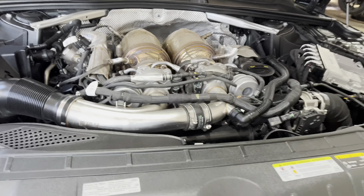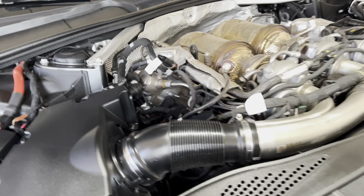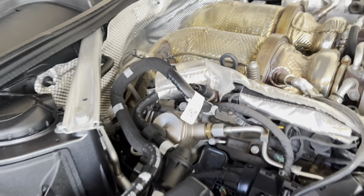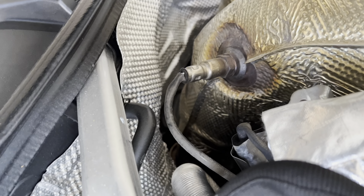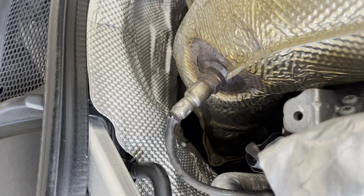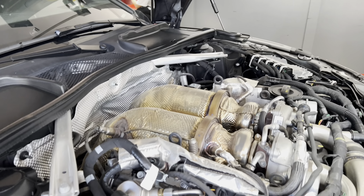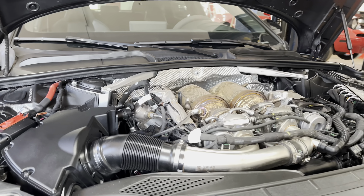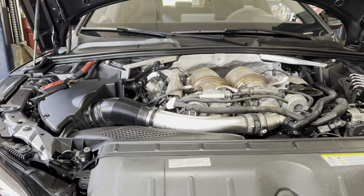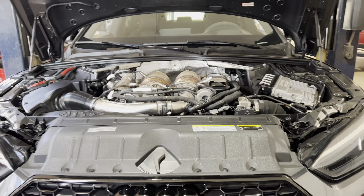Those are the cats — they come right off the turbos. The AWE Tuning exhaust connects right down there. So eventually it's downpipe time, but it'll be a while before I do that. Alright, let's get this thing started up, see what she sounds like, and then get her on the road.